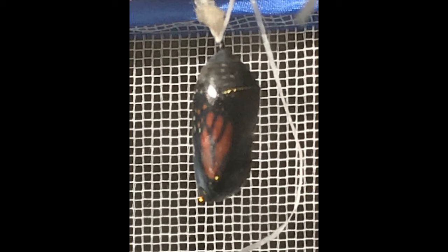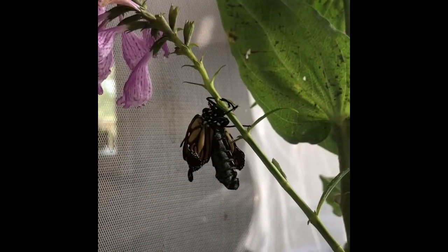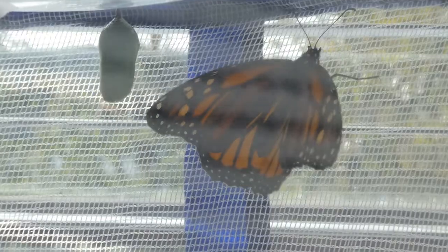When it's time for the final transformation, the chrysalis becomes transparent and suddenly bursts open to reveal a wrinkled butterfly. The abdomen is huge and the wings are wrinkled, but as the butterfly pumps its wings, they unfold and harden to reveal our magnificent adult monarch.